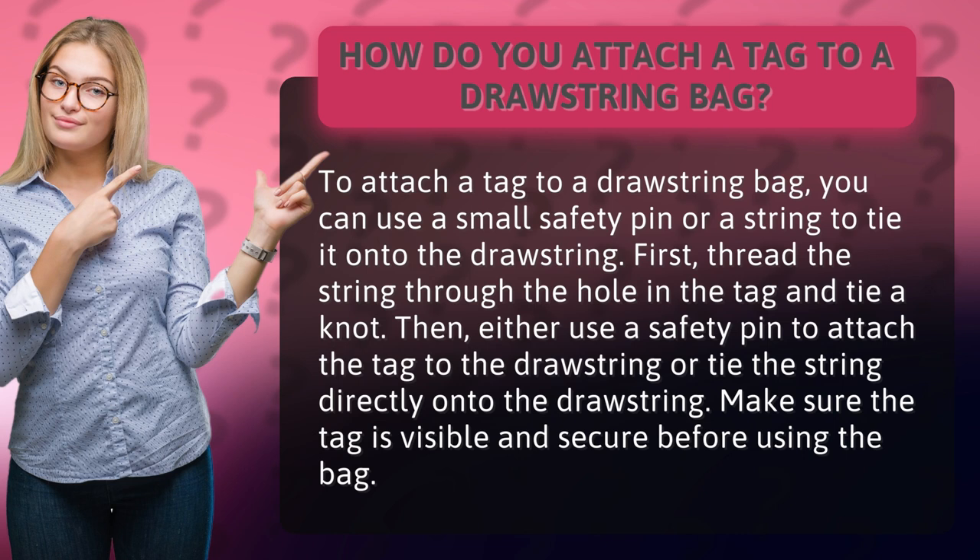First, thread the string through the hole in the tag and tie a knot. Then, either use a safety pin to attach the tag to the drawstring, or tie the string directly onto the drawstring. Make sure the tag is visible and secure before using the bag.